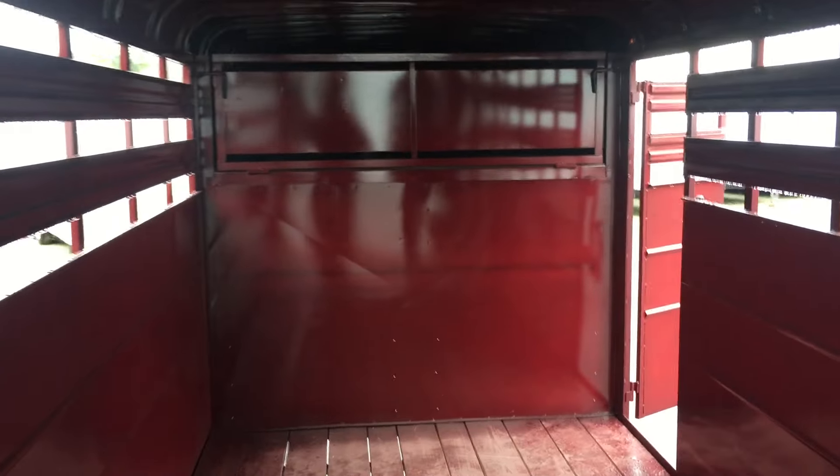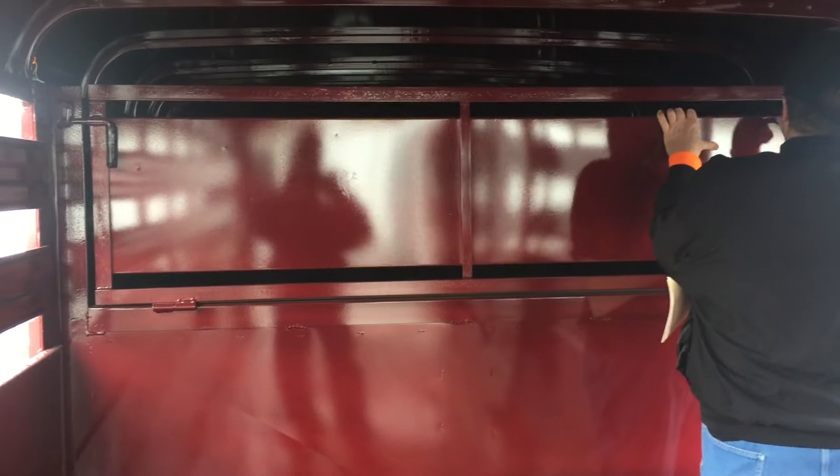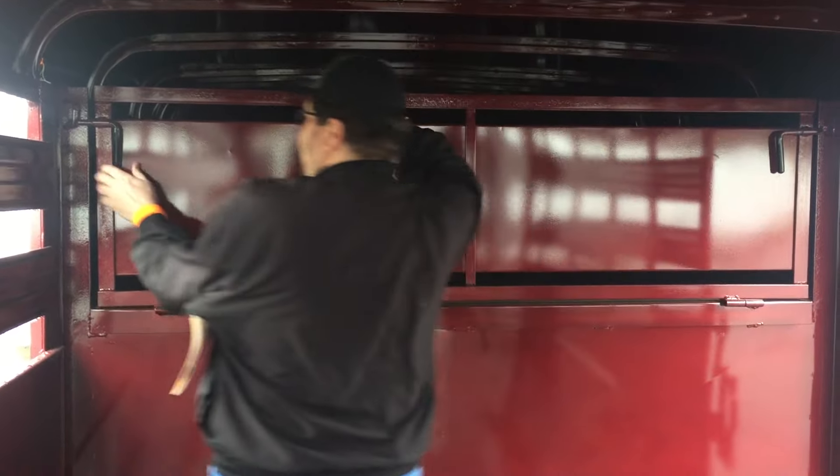And then in the front, because of the square nose of the trailer, you also have some storage space here.